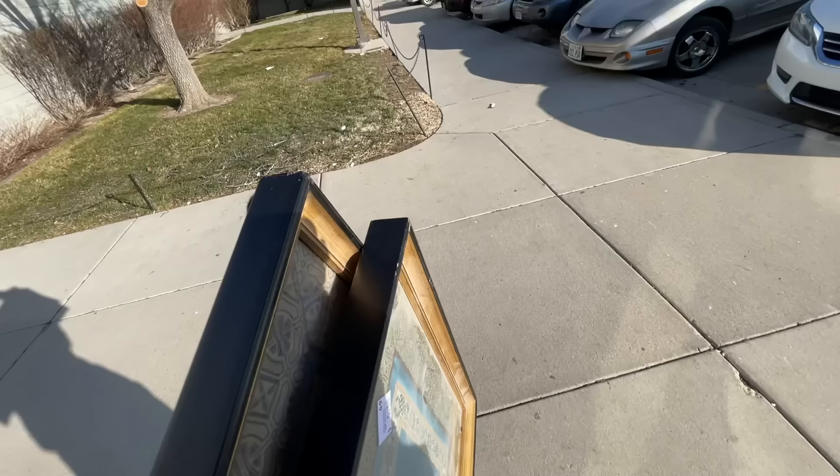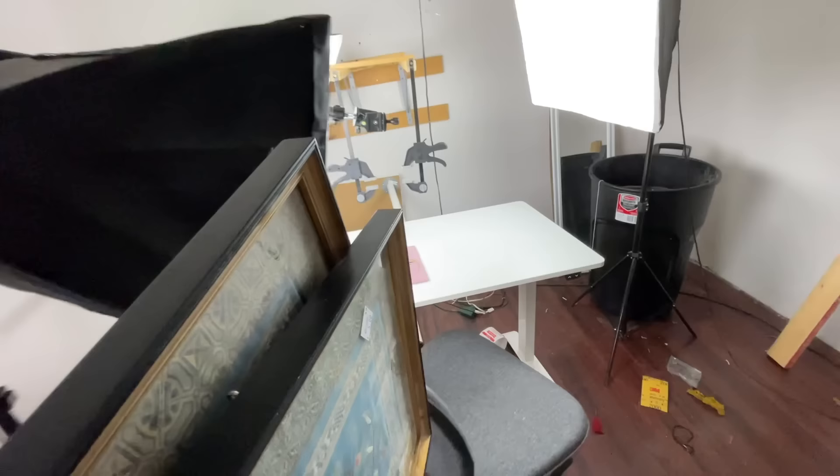I also found this Kodak video camera — we're going to see if I can make that work. So I took it to my art studio here at the Utah Arts Alliance.